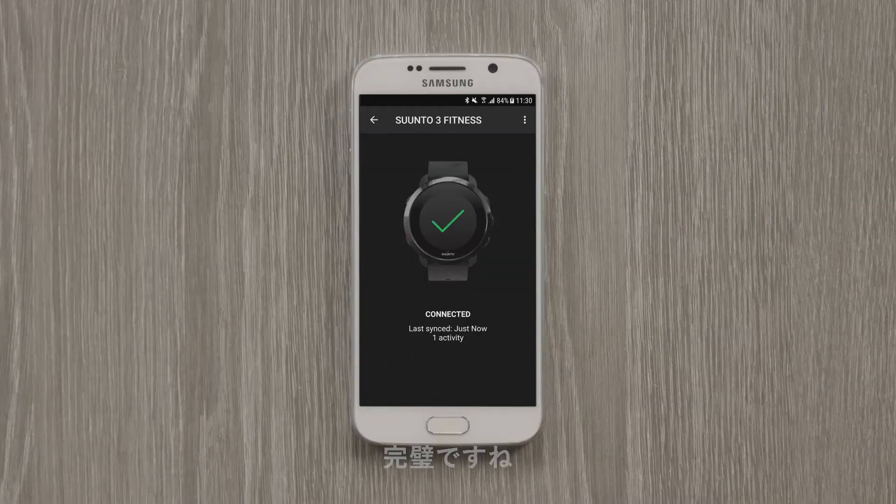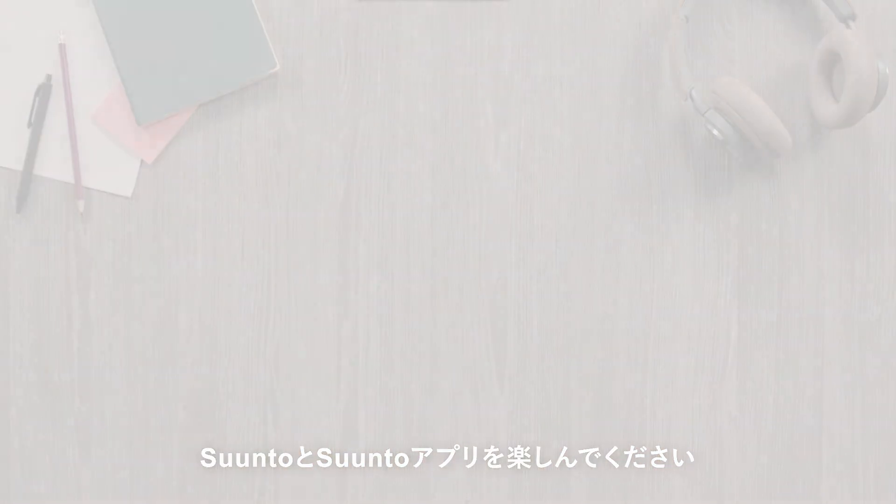Perfect! Have fun exploring with Suunto app and your watch. See you next time.